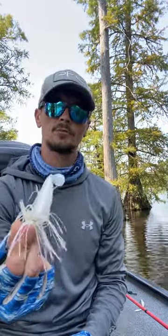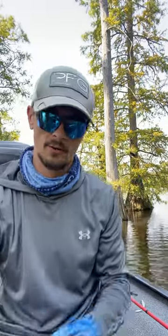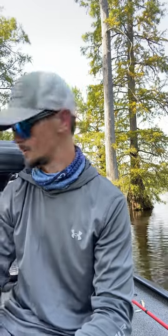Any of your swim jigs will work great right now. Swim jigs are always good until about September time, maybe a little later, maybe until October time honestly.